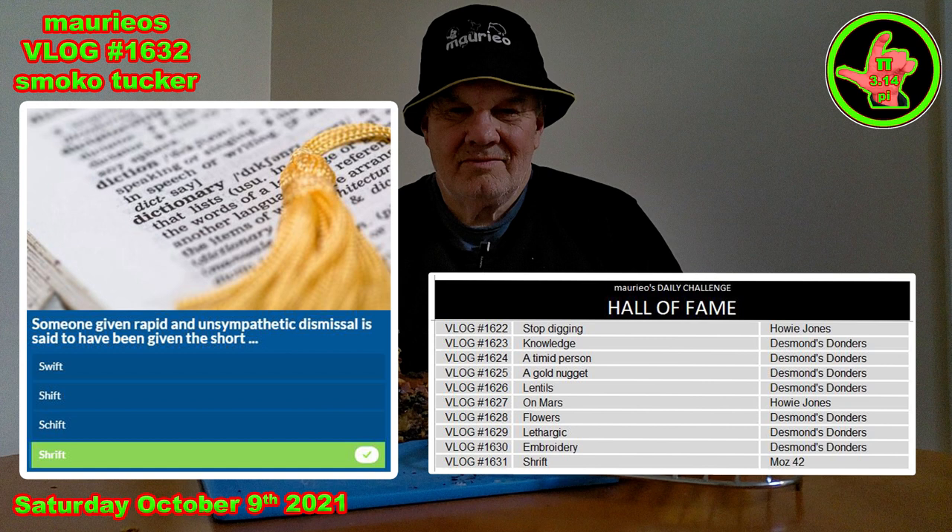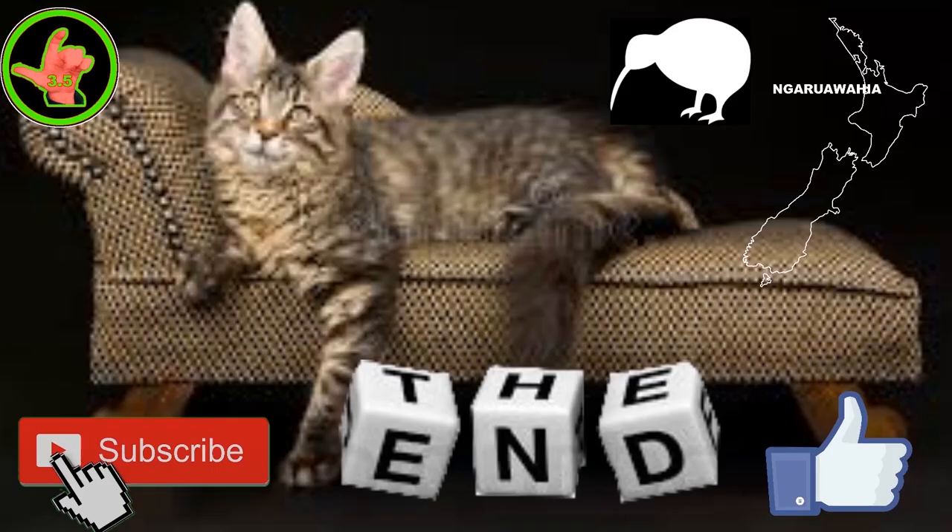In yesterday's comments it was Moz42 who knew all about the short shrift — bloody marvellous, so he gets his place on the hall of fame. Thanks to everybody for your support, you're all bloody marvellous. Still legit — this has been a Mario presentation recorded live in our studio at Narawahia, Aotearoa, New Zealand — the land of the long white cloud, place where kiwis live, a paradise we like to call God's own country.